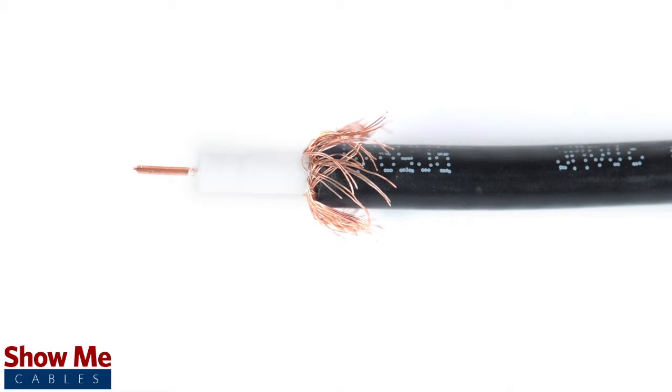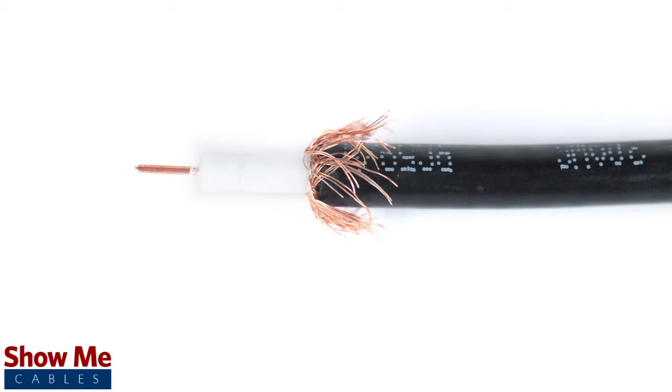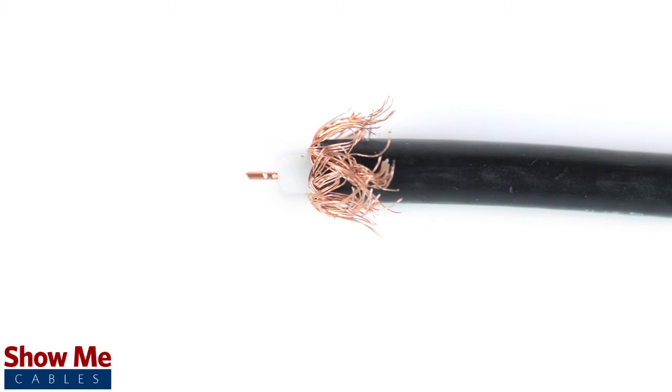Most cable strippers are designed to strip back the jacket for a crimp termination, so it may be a little bit more than you need. If necessary, cut down the center conductor and dielectric a little bit further to make sure you can make termination.